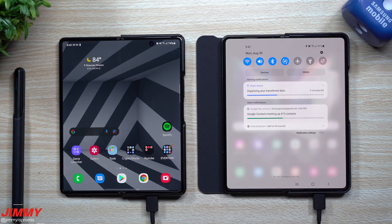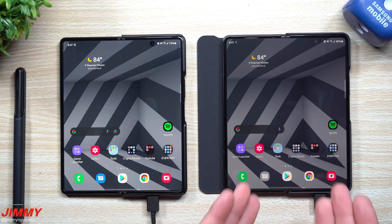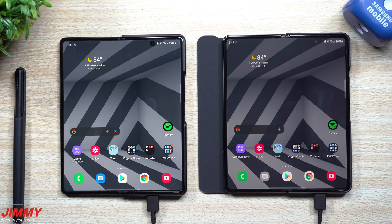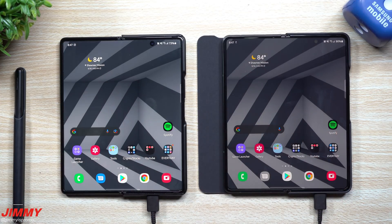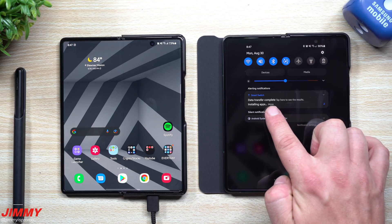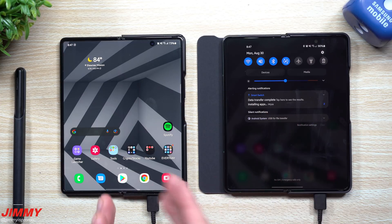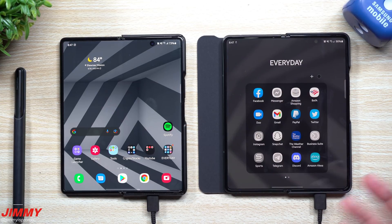We're going to take a look back in about five minutes. Here we are five minutes later, and you can see that it has mimicked the phone that it was transferring from — from the background all the way to setting up my weather widget. All the applications are now slowly piling on. This one is Google Messages here — it's gray because it's still downloading. When you take a look at the very top, you can see some of the applications that are still downloading. So basically everything was moved over.